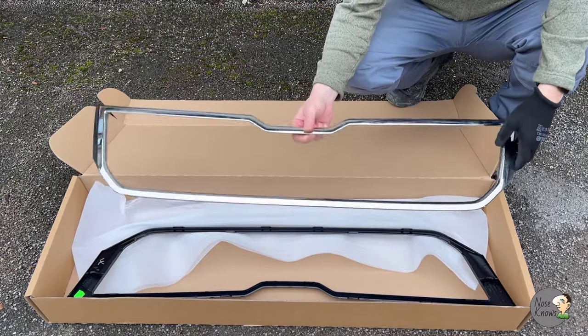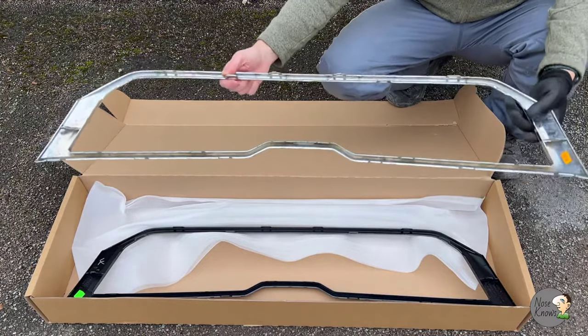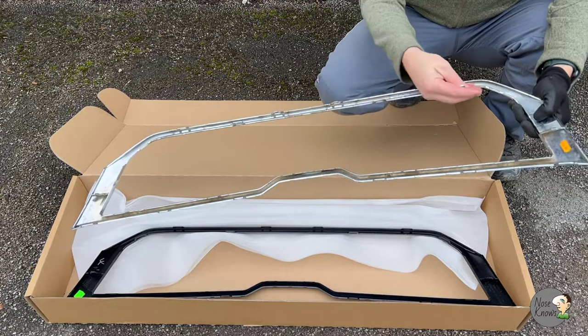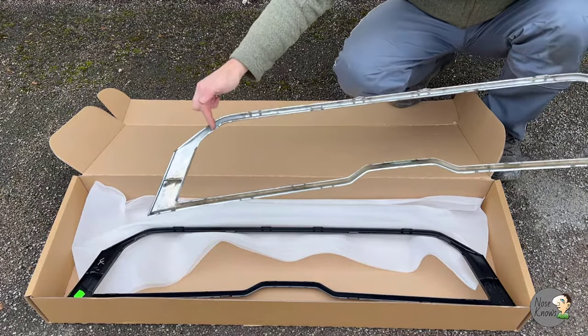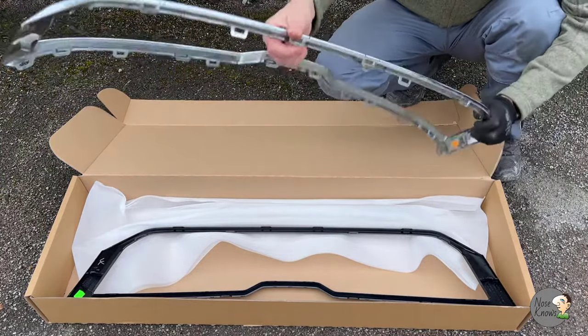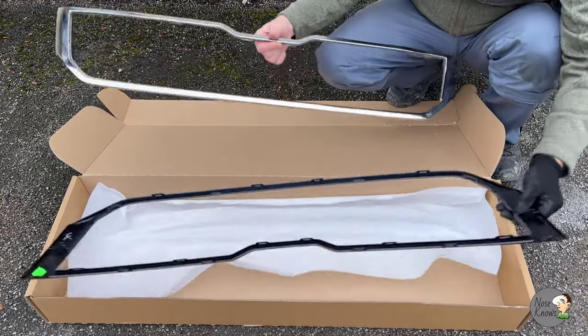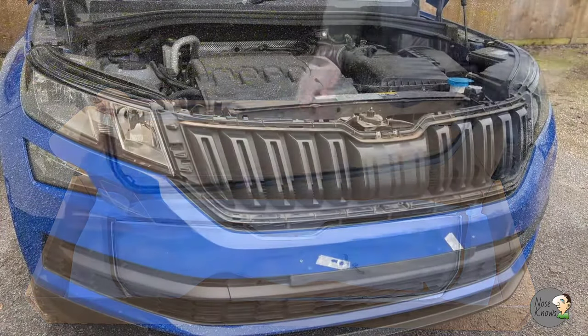This is the grille once it's out - you can see all the tabs are in place and all came off nicely, apart from the two outer edges where the two clips have been snapped. I've retrieved both snapped clips so they're not rattling around in the engine bay. I think you can do it without snapping them - if I was doing it again I'm confident it's achievable.